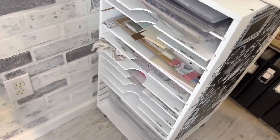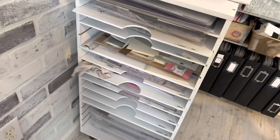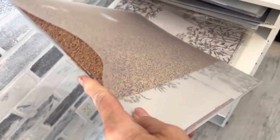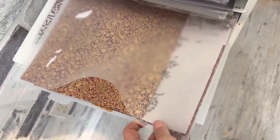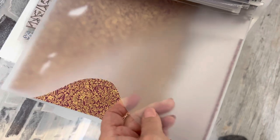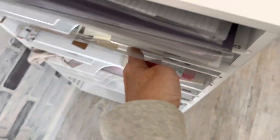I got this from Michaels and it holds most of my 12-by-12 paper — at least one pack of all of our 12-by-12 paper. The thing I really, really love are these clear 12-by-12 sleeves. Every time we get new papers, I can put the paper in — like this is Blackberry Beauty — and it saves your paper from getting damaged. They're a hard clear plastic, and because you can see the paper through them, there's no need to put labels on anything.